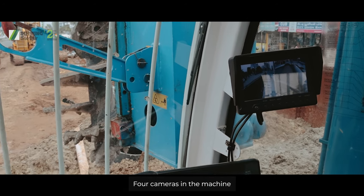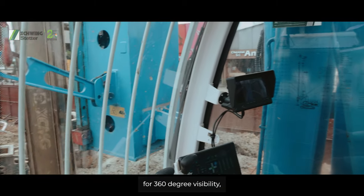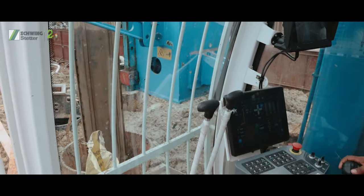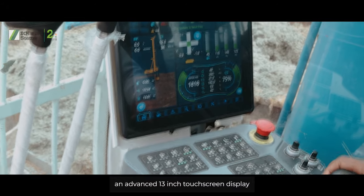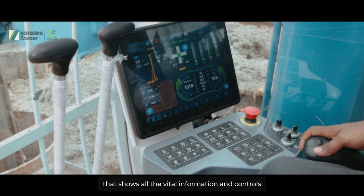Four cameras in the machine for 360-degree visibility, and an advanced 13-inch touchscreen display on the powerhead that shows all the vital information and controls.